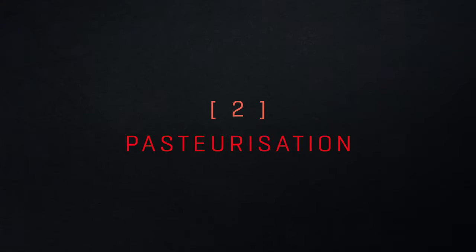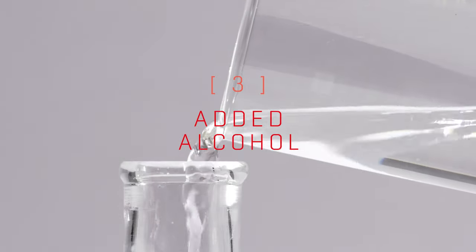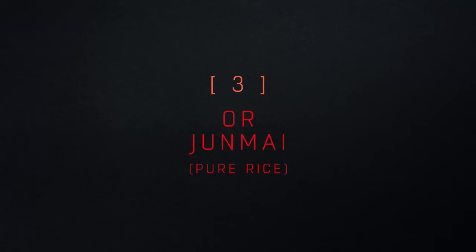Most sake is pasteurized, but some isn't. This is known as Nama Sake. Some sake has brewer's alcohol added at the end of the process. Sake that doesn't is called Junmai.